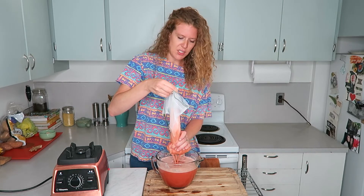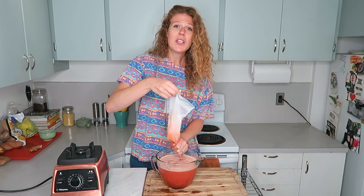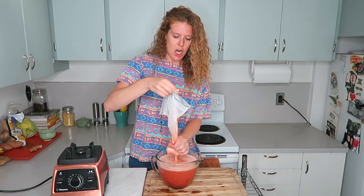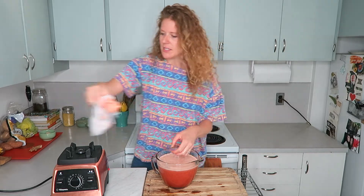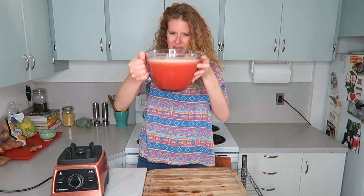Look how much this makes! I love having this on hand, just keeping it in the fridge in a little jar and grabbing some whenever I want. Once the foam starts going into the bag, that's when I stop. Then just rinse your hands off.